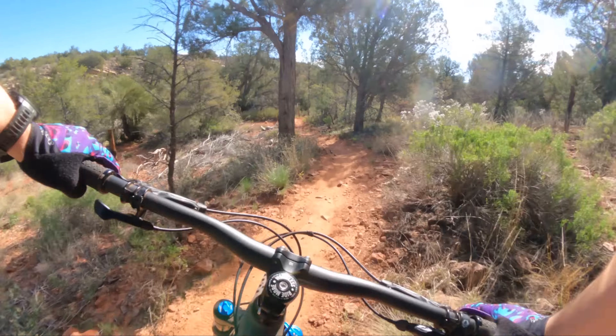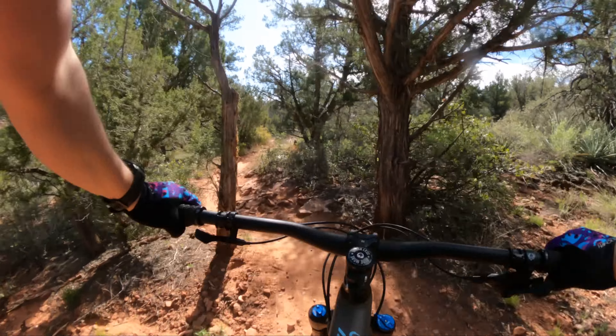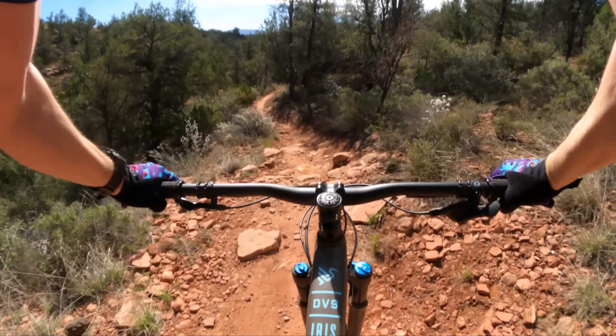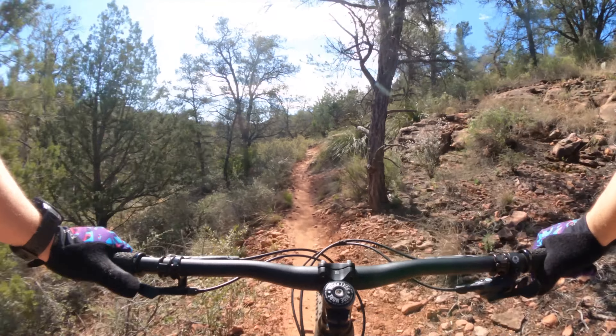Real quiet bike — I'm not hearing any cable rattle. They did a good job on the internal cable routing ports. This bike gets its fun partly in how fast it can traverse and cover ground, and partly in the playful geometry with that short rear end.